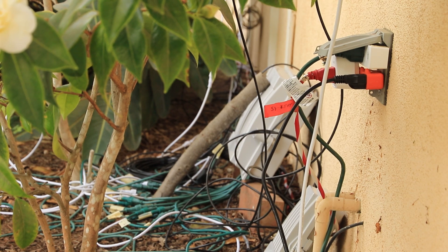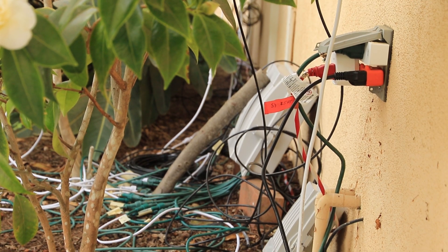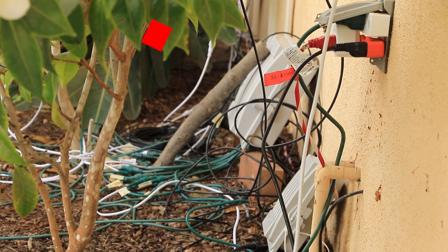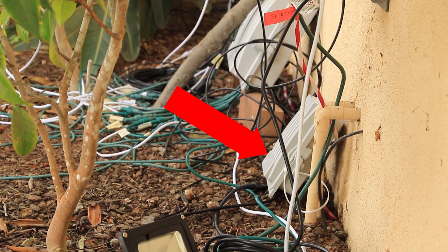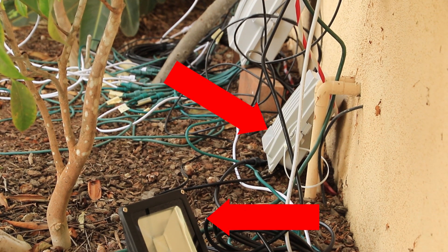Welcome to our Puente Pixels 2020 behind-the-scenes tour. From here you can see the nerve center of the operation. We have the main Falcon controller box and we also have the smaller controller box for the floodlights, which were a new addition this year.